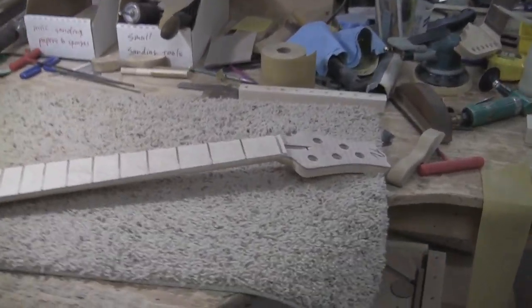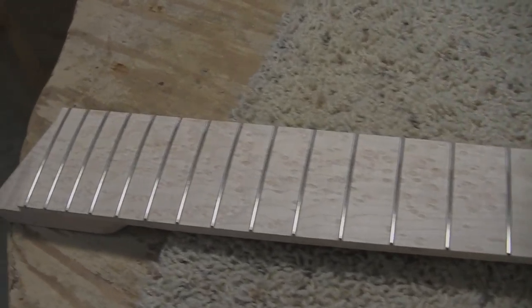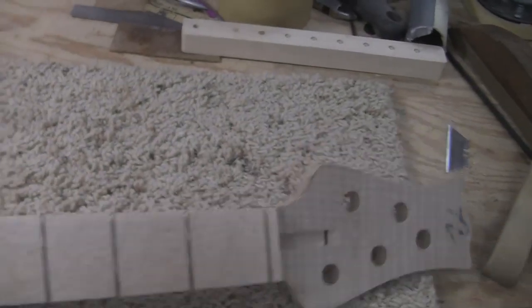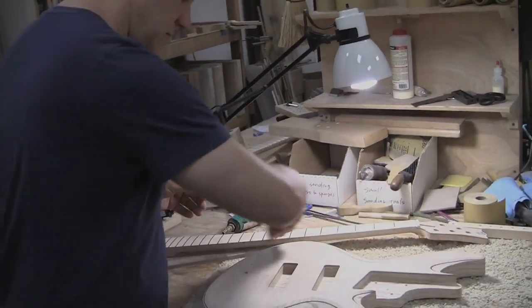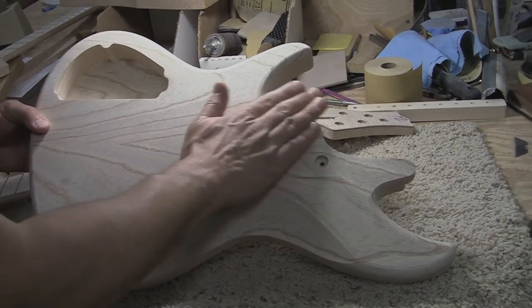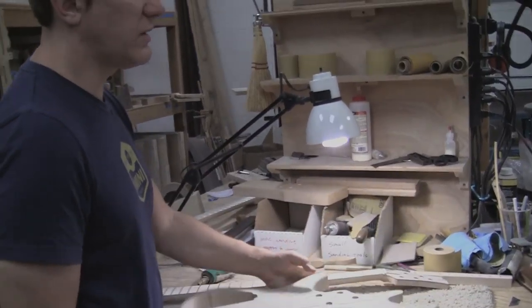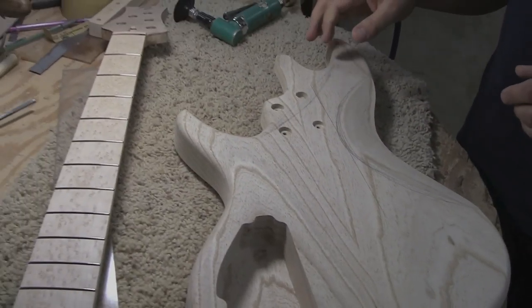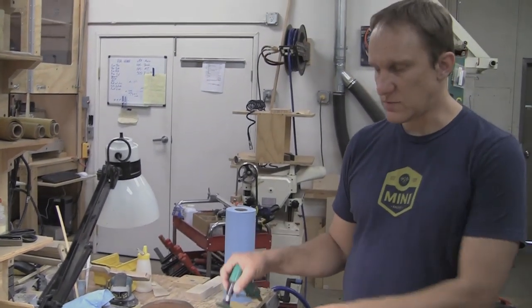This neck was made completely by hand, which is a much more involved process. The body was cut on the CNC, but the only parts cut were the profile, the pockets, and we also drilled these. The rest of this is hand-carved — I actually haven't finished carving it yet. One of my favorite tools for carving is a little angle grinder with a nice rough grit — you can really take material off quick. The rest is refined by hand.